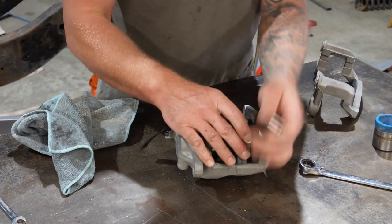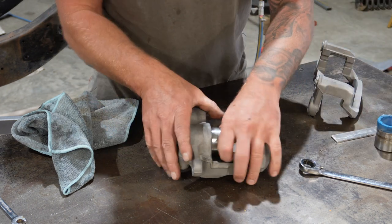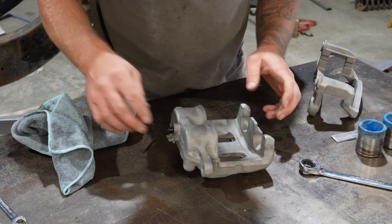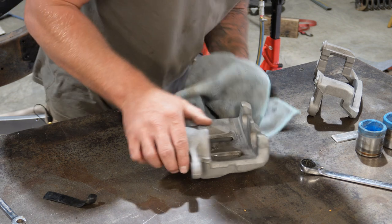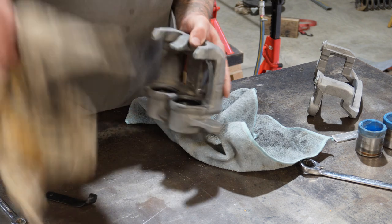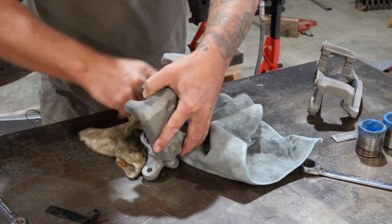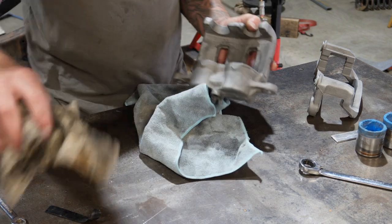Now that the first piston is out, the air is going to escape through there, so I'm going to put it back in just a little way so it's on that seal. Grab a series of packers — here's some I prepared earlier — so that air can't escape. Grab the compressor again and there it is — second one out. Put them to the side, remove the packing, and wiggle that out. It needs a bit of a clean out inside because you've got old brake fluid and oily crap.